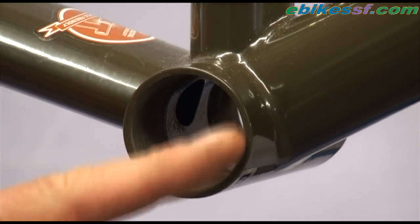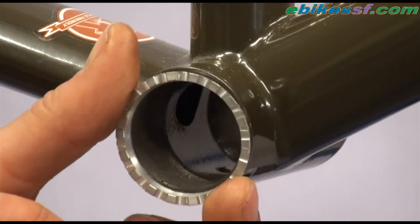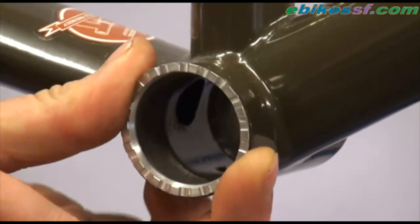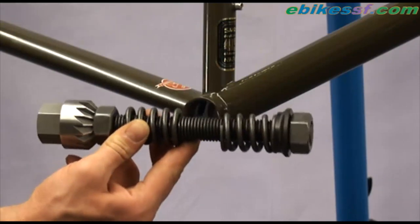Now I'm going to shave the edges of the bottom shell so they take the same shape as this cone washer, to increase the surface contact between the bottom shell and the cone washer. This is the chamfer tool.